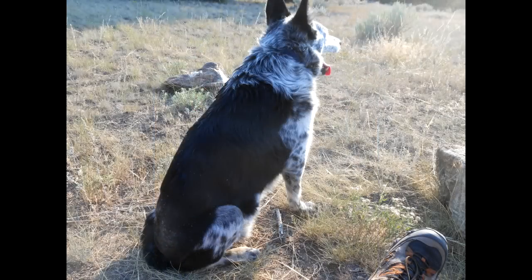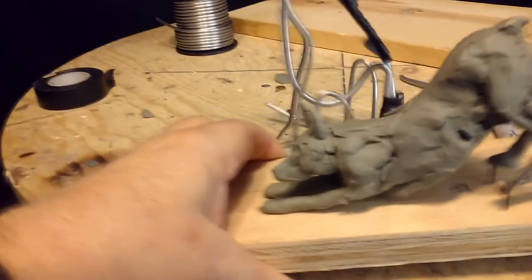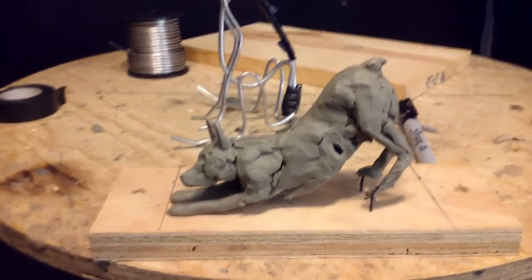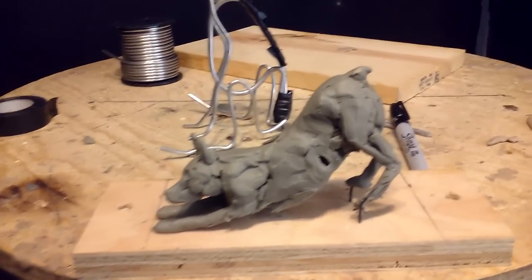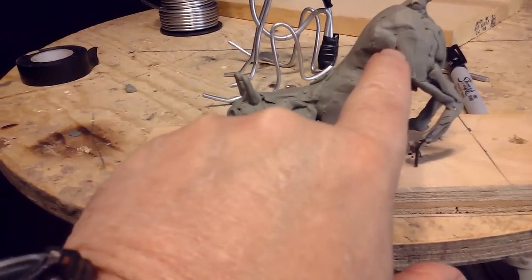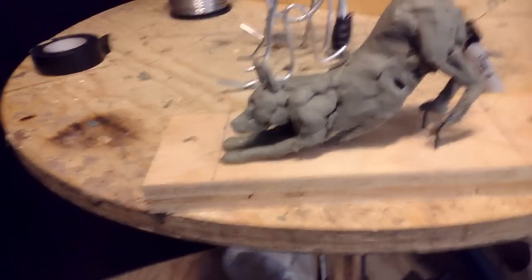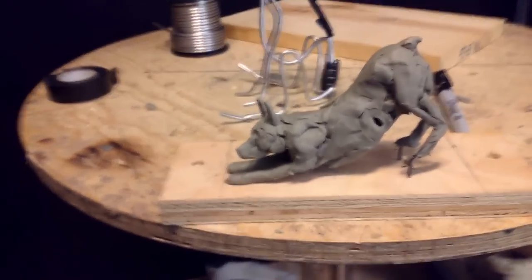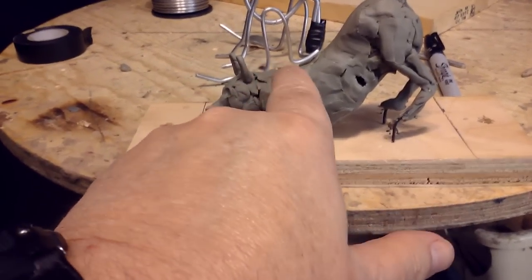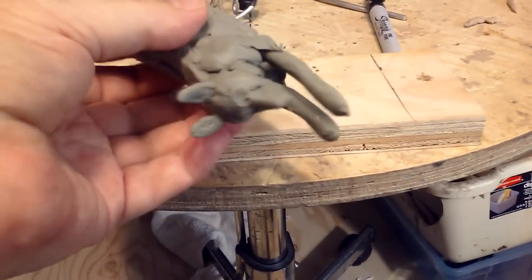I'm just giving you an update. As far as the small clay model, it will be reworked a little bit — I need to lengthen the distance between his rib cage and his hind legs a little bit. I'm going to cut it right there and pull it back to give him some length, and then there's a little bit more of a hump for the fur.